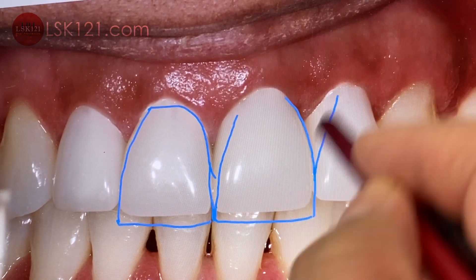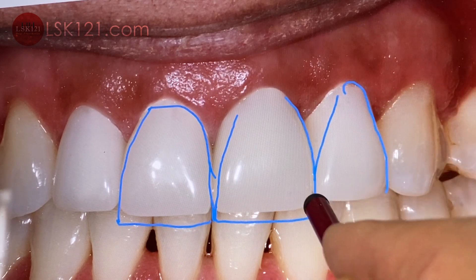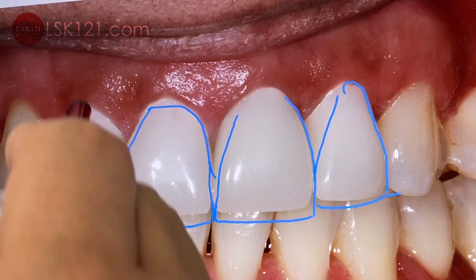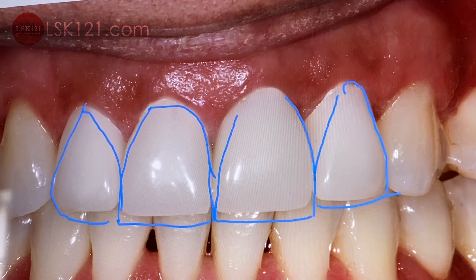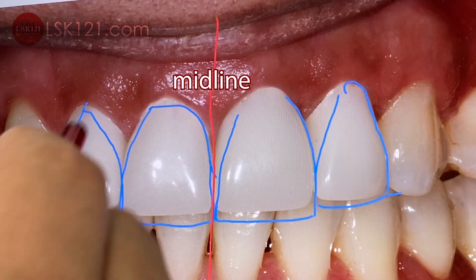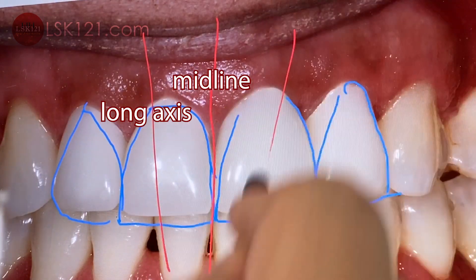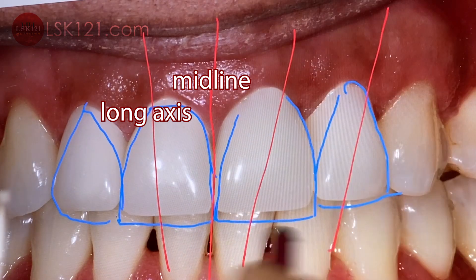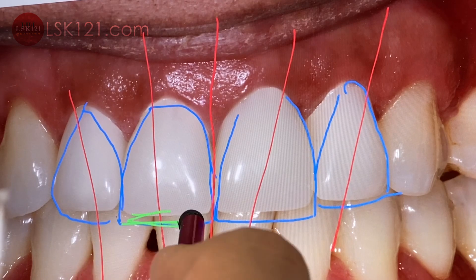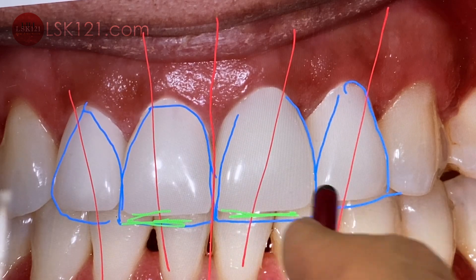And here is another lateral with a nice contour. And here is another lateral contour. We just follow the midline and the long axis, and then we can increase a little bit more.